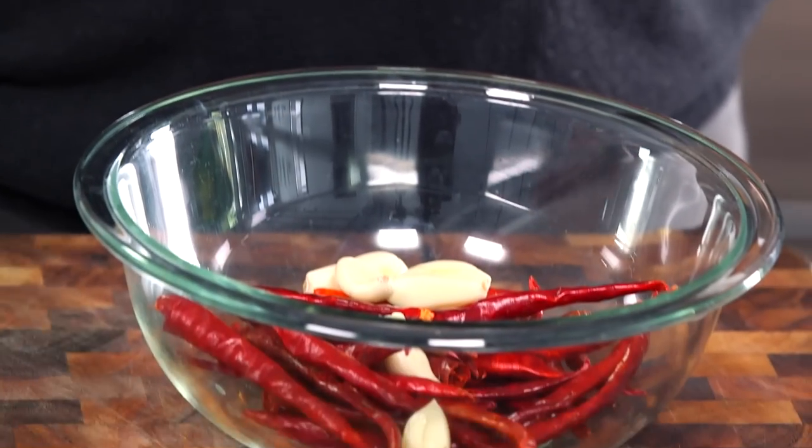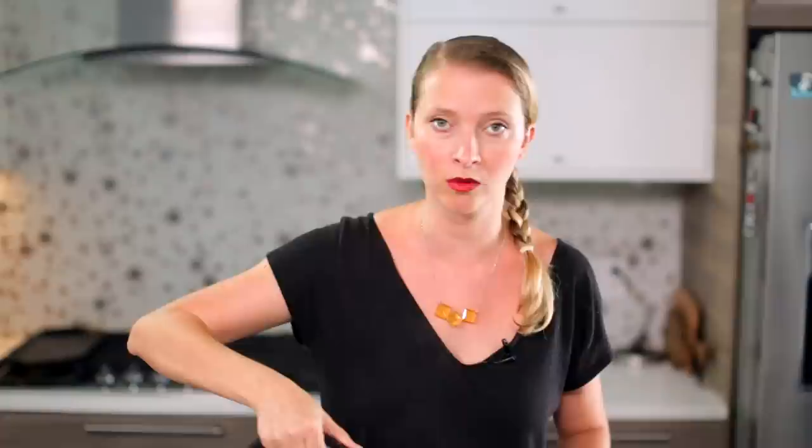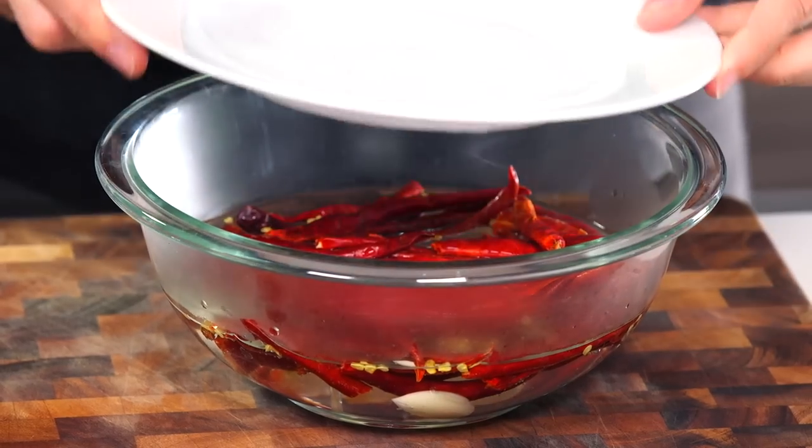We're going to add some peeled garlic cloves. I'm going to cover this with some boiling water — it'll probably take like three or four cups of water to cover three ounces of dried chilies. They'll float at first, but don't inhale that steam because it's already really pungent. As they become waterlogged they will begin to sink. I like to cover it with a plate to keep the heat in and let them sit for a good three hours until they've absorbed a lot of the water.